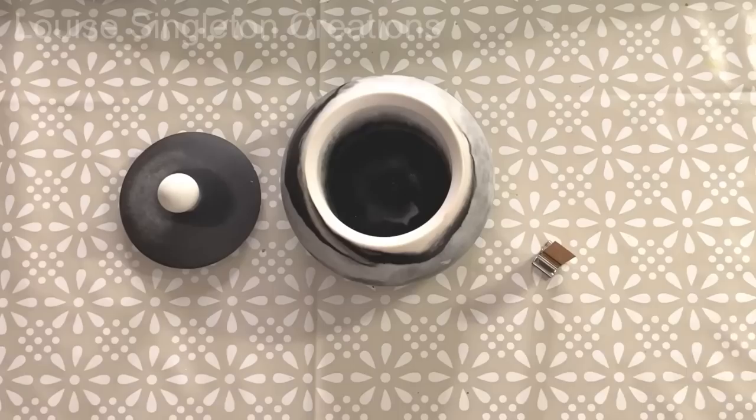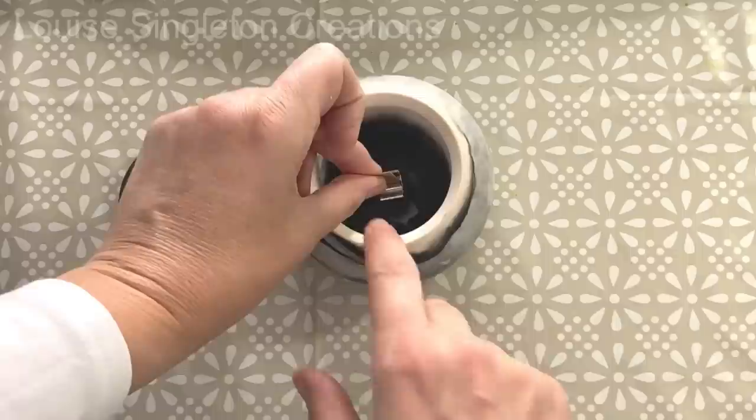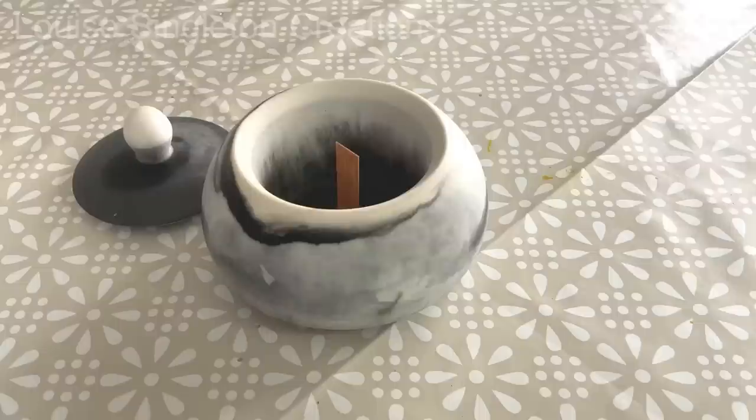To stick my wooden candle wick into place I used hot melt glue and it stuck really well. I was pleased about that because with plaster of Paris and stone cast plaster, the hot melt glue doesn't stick very well and it tends to just come off as soon as you put your hot wax in. So yeah, that works really well with Aquacast - I was very pleased.